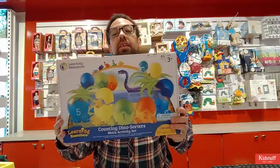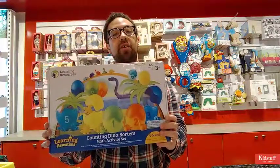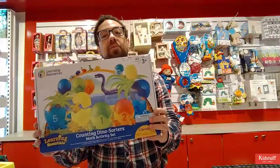I'm Evan from KidStuff, and today I'll be reviewing and unboxing the Learning Resources Counting Dino Sorder Math Activity Set. This is a great set for kids that are 3 or entering pre-kindergarten.